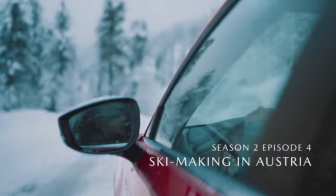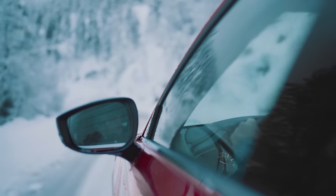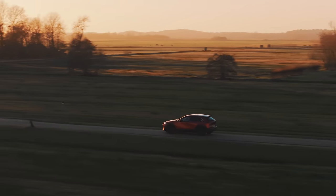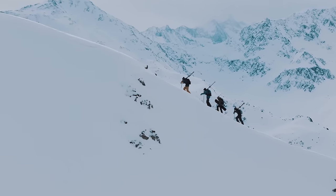Hey, I'm Sjoerd, a documentary and outdoor filmmaker from the Netherlands. Even though I come from one of the flattest countries on earth, I've been spending a lot of time in the mountains ever since I was 12 years old.